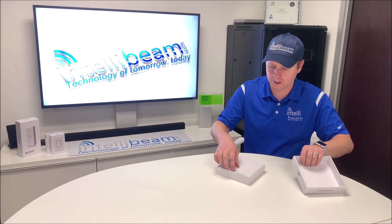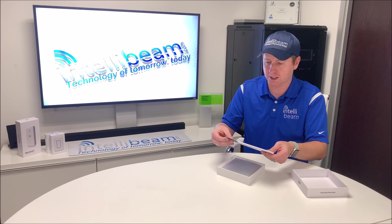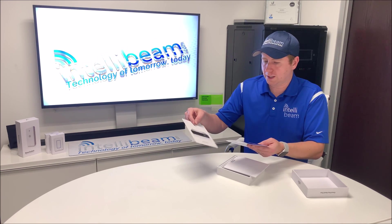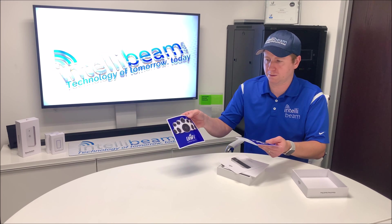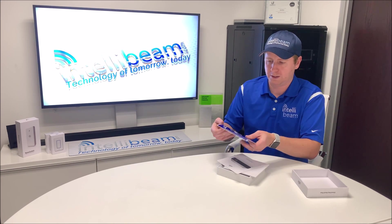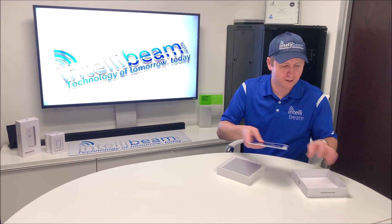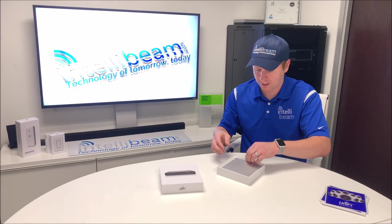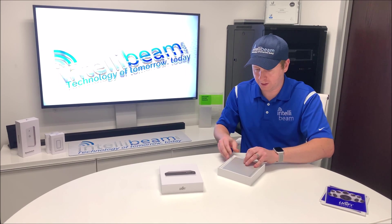First thing we got is the CloudKey Plus user guide, a UniFi Protect sticker, and then we have the device itself.